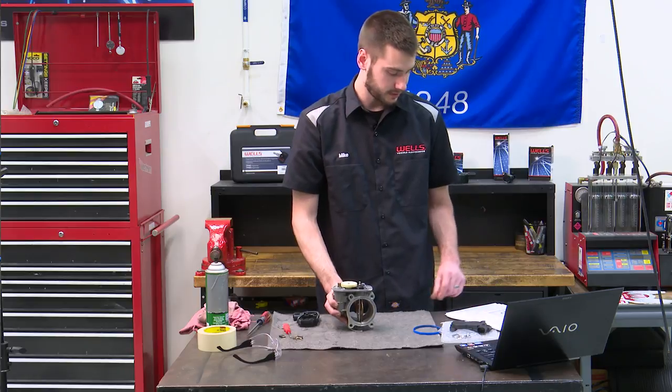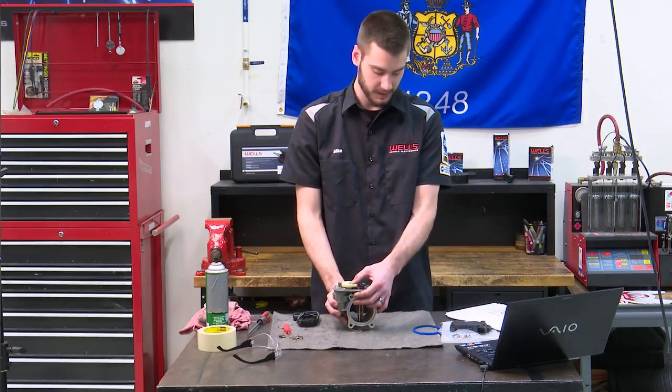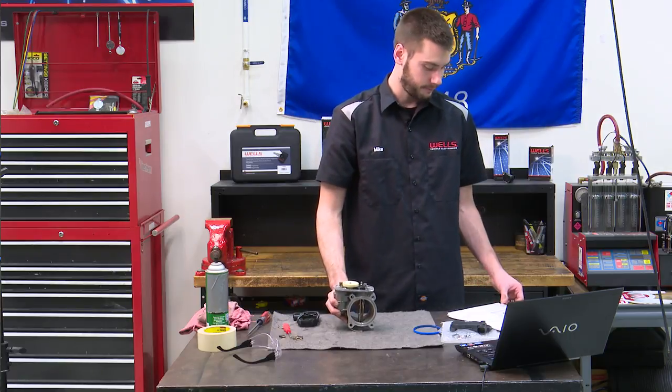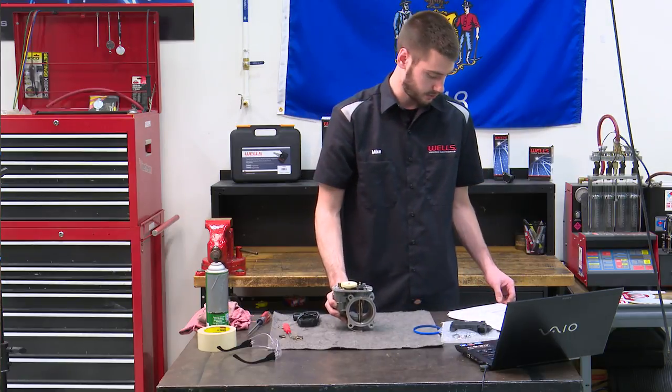Maintain the throttle body in an upright position and use your thumb to maintain contact with the intermediate gear so it doesn't fall out. If it does fall out and hits a hard surface, it could be damaged.